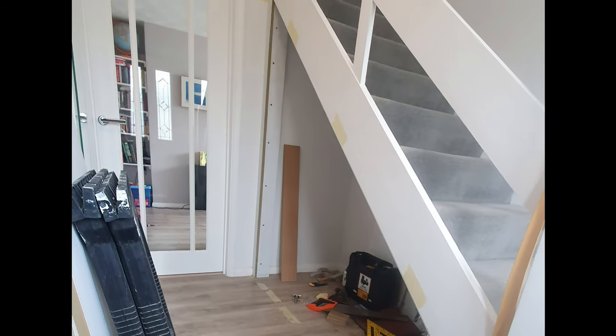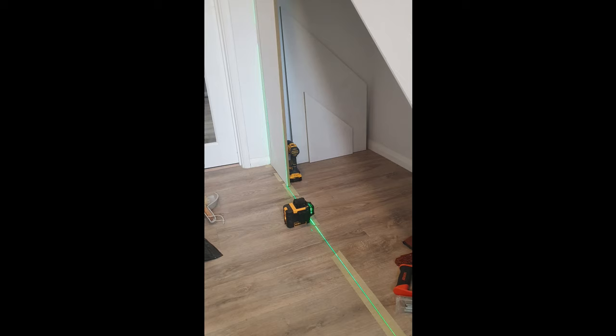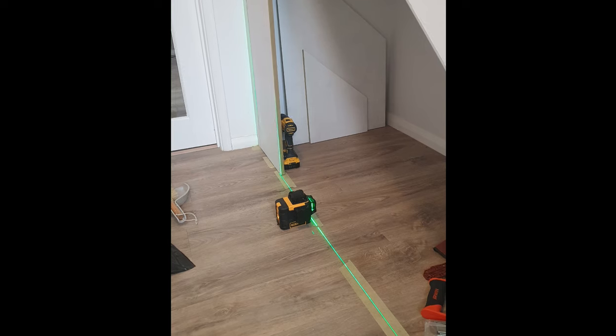I started off by making a kind of column frame to put on the left side where I could hang the first door. Here I'm using the 360 laser level — absolutely brilliant idea, really does help with the construction as you can see.